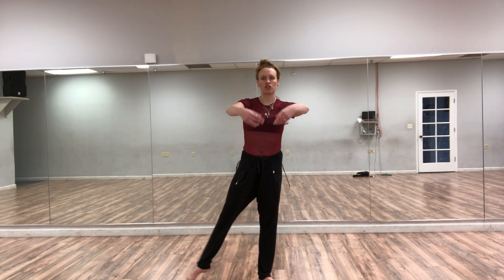Tendu to second position, second. Tendu fourth — there's space between my feet. Tendu fifth, tendu first. Other side: first position, tendu second, tendu fourth, tendu fifth, and back to the beginning — tendu and first. Adding the arms: we're in first, let's tendu to second.